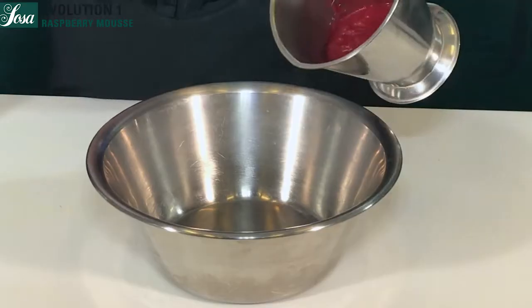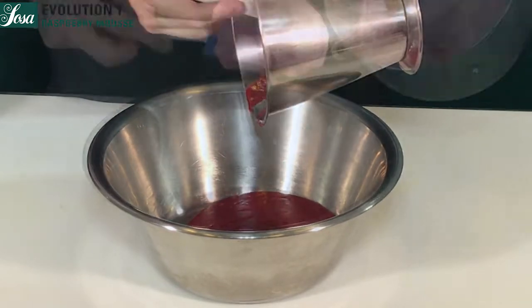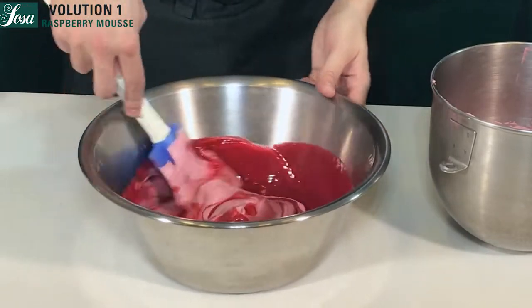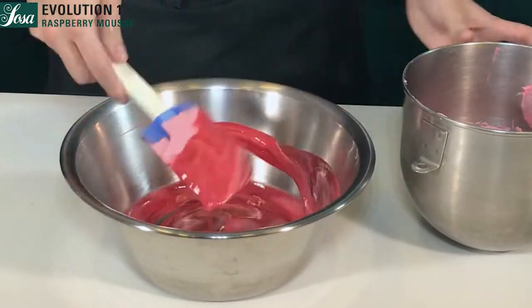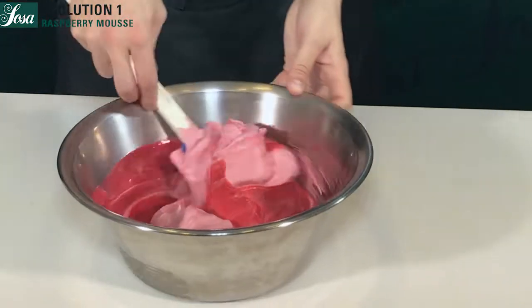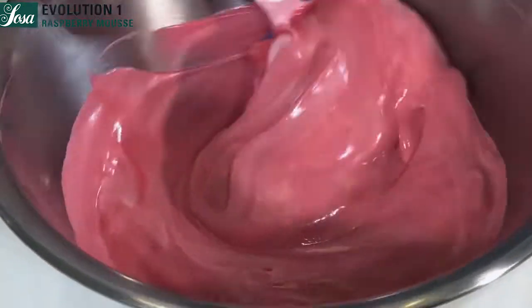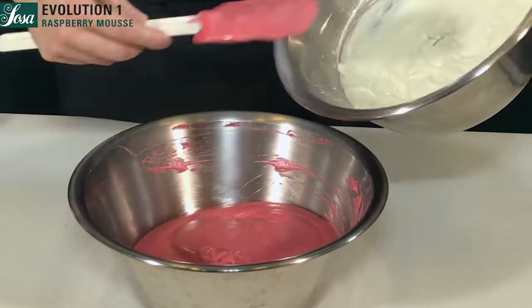We pour the mixture into a bowl and combine it with our meringue — one third at a time to begin. We stir gently, then keep adding the remaining meringue until we get a regular, uniform base.